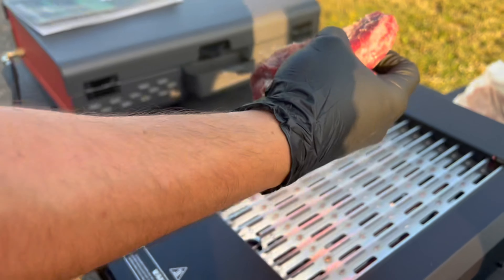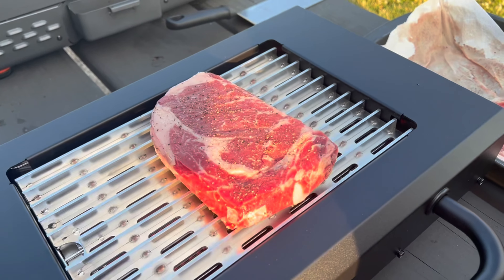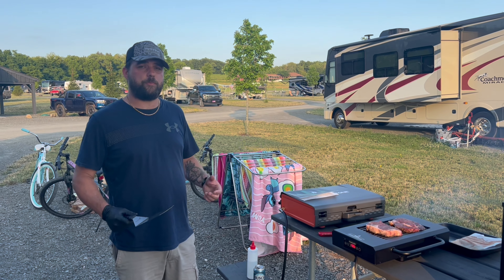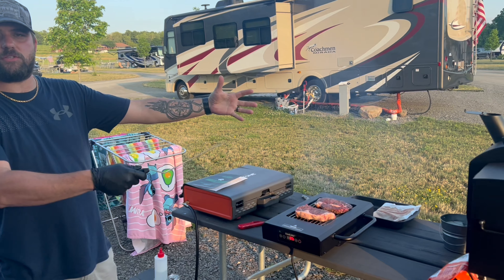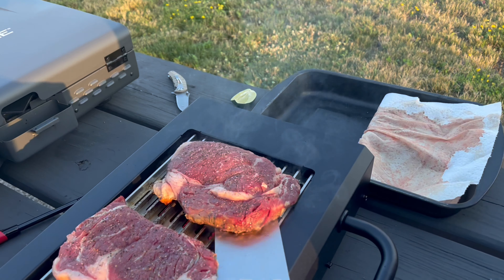Got a nice ribeye cut here. These are thick steaks — it's been about 12, 13 minutes on one side. We're cooking with the side burner; we're not using the smoker to do a reverse sear. So we're going to flip this first steak and check it out, see how it looks.